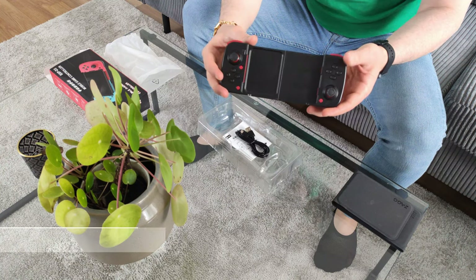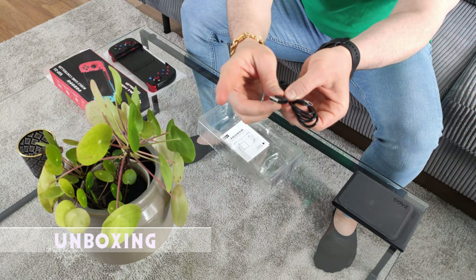Hi, my name is Emu and in this video series I'm going to review the $25 mobile game controller. What comes with the controller: the controller itself, a USB cable — it's USB Type-C to regular USB — and a manual.